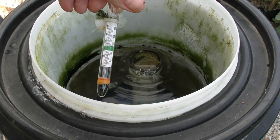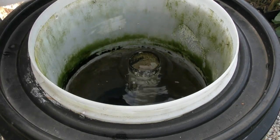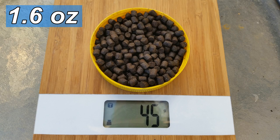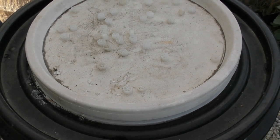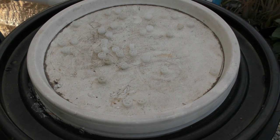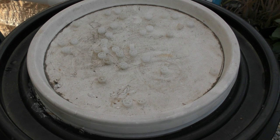The thermometer is reading roughly around 20 degrees Celsius — just under — which is about 69 Fahrenheit. The fish are on half rations at the moment, around about 45 grams of feed a day split over two feeds, morning and night. Water chemistry: ammonia is around 0.5 parts per million, nitrite is just a trace, and nitrate is around about 10 parts per million, so there isn't a lot of nitrate build-up in the system at all.